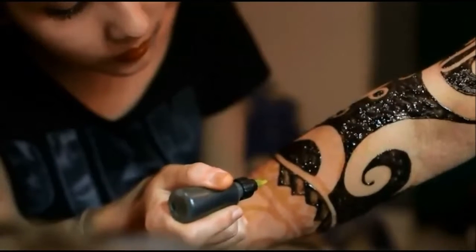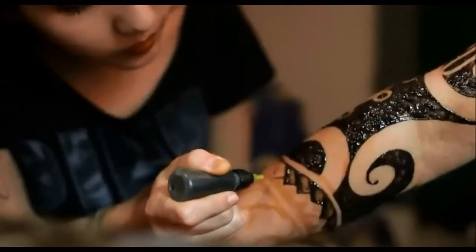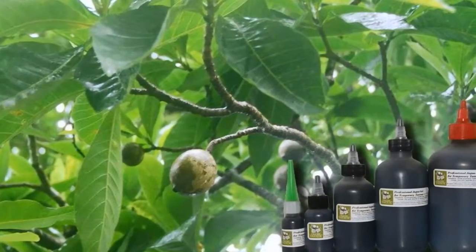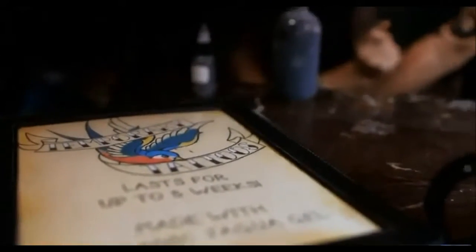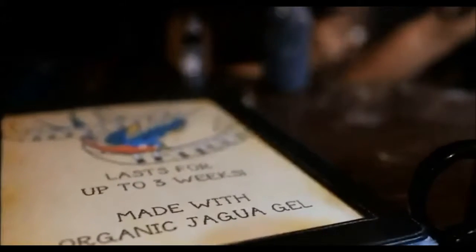Never leave the Jaguar bottles outside of the cold for long periods of time. To thaw the Jaguar out, simply leave it outside the cold for about 30 minutes, or rub it between your hands to speed up the thaw time. Never microwave the Jaguar or expose it to direct heat, or the stain will not be as dark.